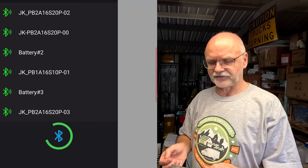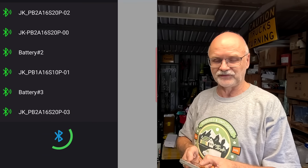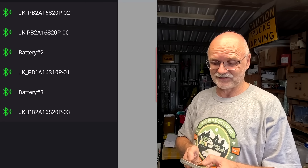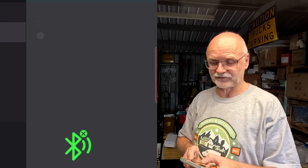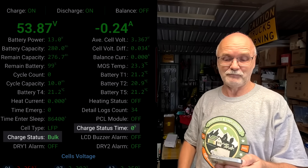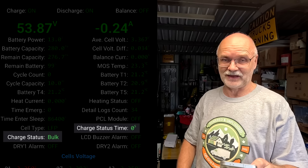When we start the JK BMS software, we can see all our available BMSs and we select the one with the 00 at the end. This is our master BMS out of these four batteries. Down here we can see the charge status — bulk — and the charge status timer, zero seconds.